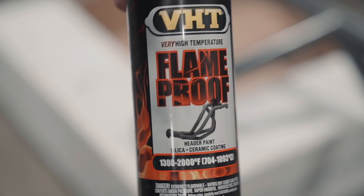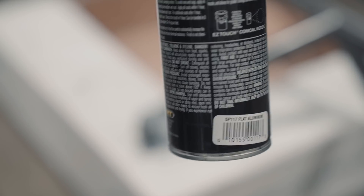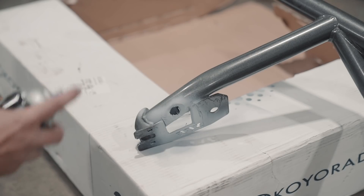We're going to spray the bash bar with the flame-proof flat aluminum paint. Just because it'll look better than that. Hopefully.